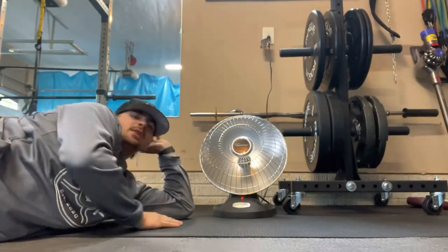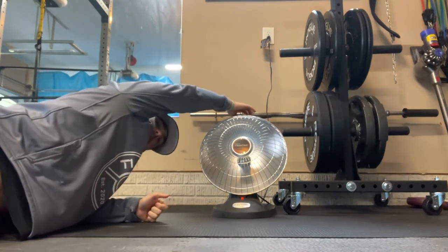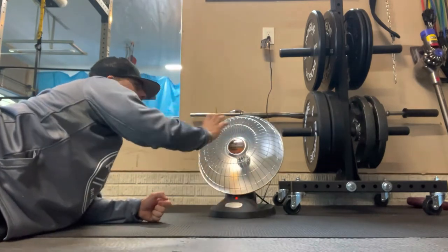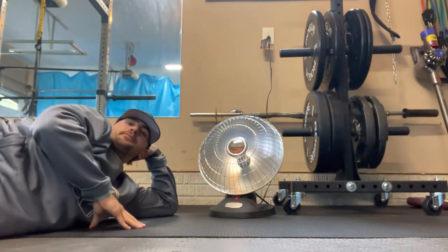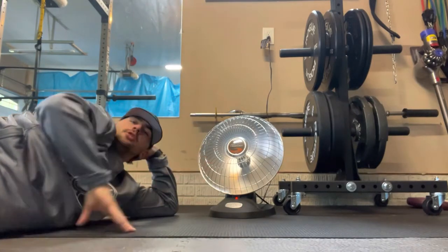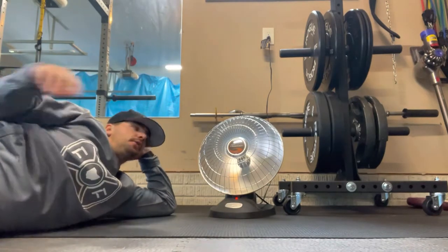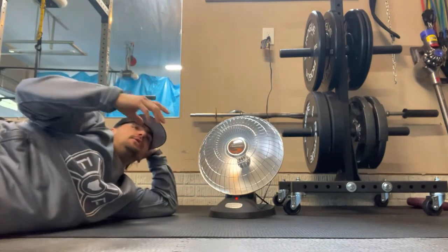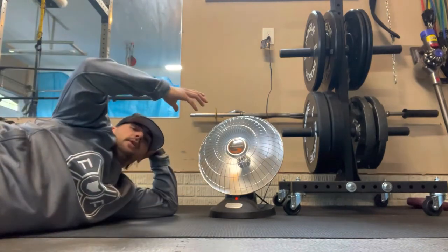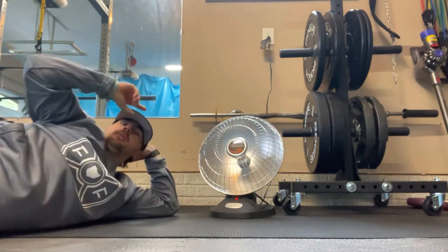The first heater I ever had was this guy right here — it's a Presto Heat Dish from Costco. I'm not going to lie, this thing is the slam. It gets hot — it reflects off this dish and heats you directly. This is a great space heater option; I still use it to this day. It's perfect for direct heat right on you, especially when you're warming up at the start of a workout. I've also used it for cold equipment — put the equipment in front of it and it heats up nicely.